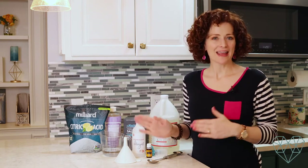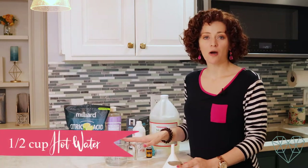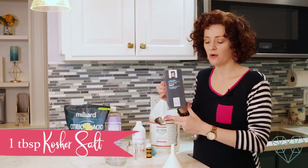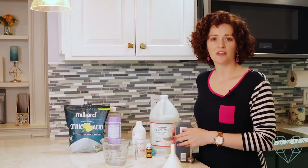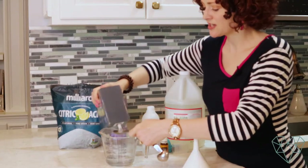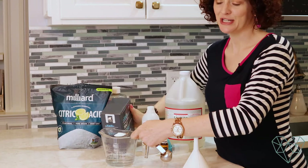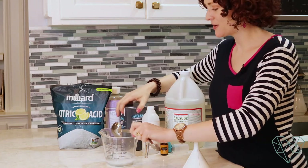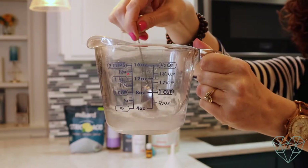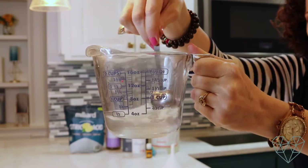Making your own at home is very easy and I'm going to show you how today. You need a half cup of hot water, and we're going to add one tablespoon of kosher salt. It must be kosher salt — the thickness of the salt is what's going to help turn our dishwashing detergent into a gel, which makes it easier to use. Stir until it is completely dissolved; this is an important step to turn your detergent into a gel.